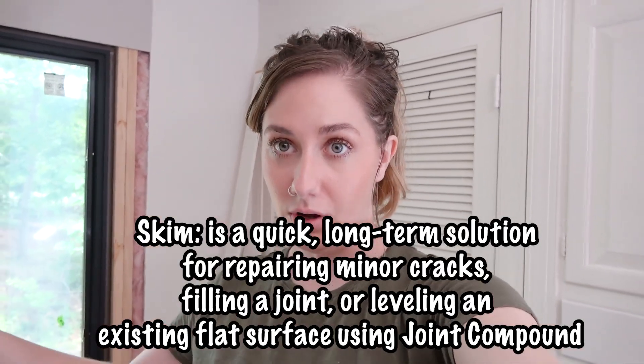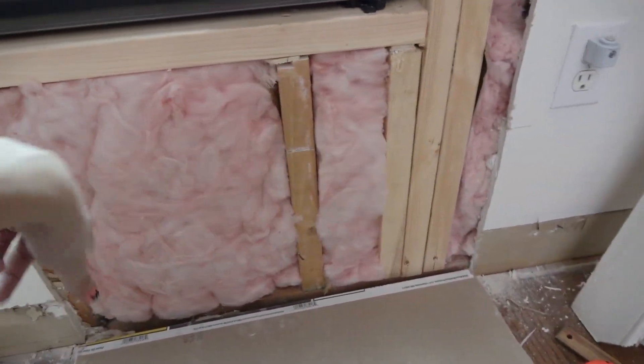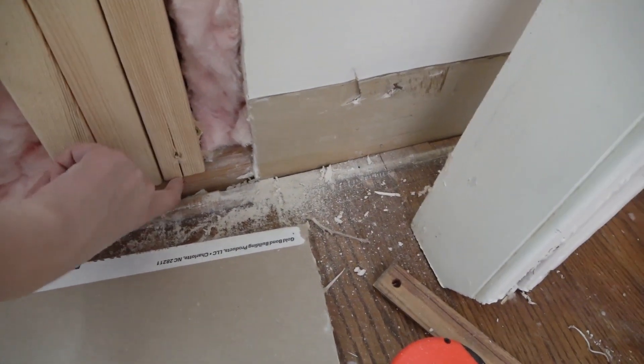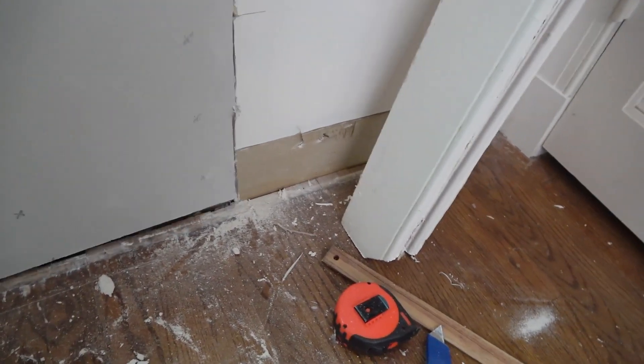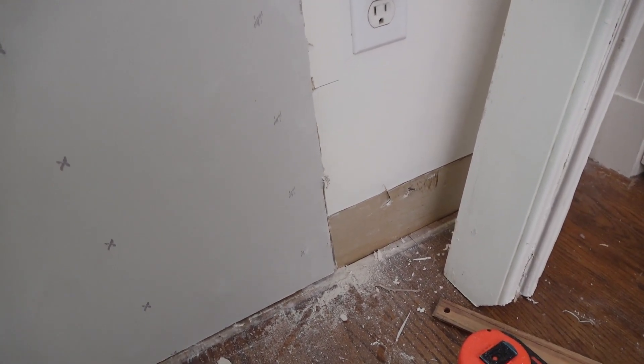I just have to show you guys what I'm working with because I was like, why is none of this working? I called my brother and he explained that if pieces don't match up, you just have to skim them with mud and smooth it all out. When you take this off, you've got the old boards and the new boards — this matches up nice and flush, but these pieces come out just the smallest amount. So when I put the drywall piece up, one side goes flush with the old drywall and the other side does not. I'm just going to have to put these up and then skim the crap out of these seams so that it looks nice.